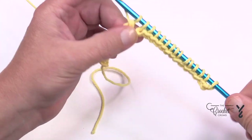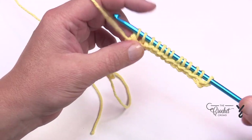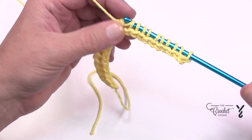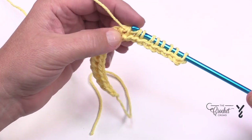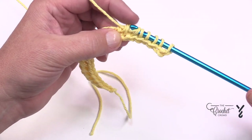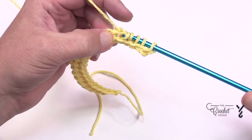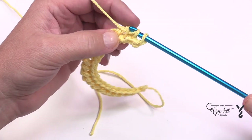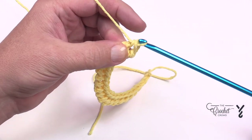If it helps, use your hand that feeds the yarn to help pull it off your hook. Simply guide the hook forward, yarn over and pull through — you don't need to be swinging your hook like a baseball bat. Return to the dock and let your passengers off when there's only one loop left.